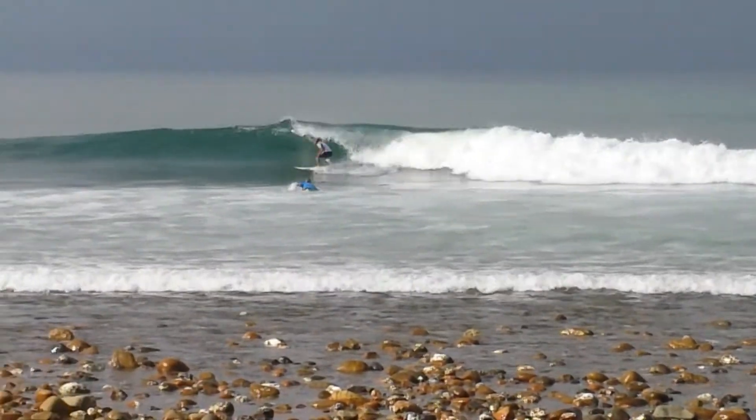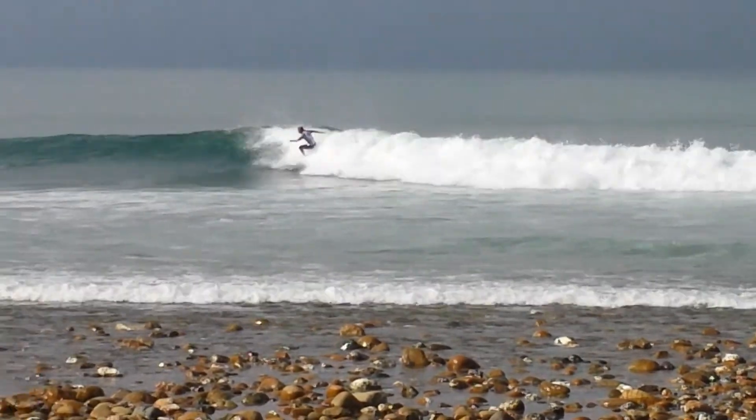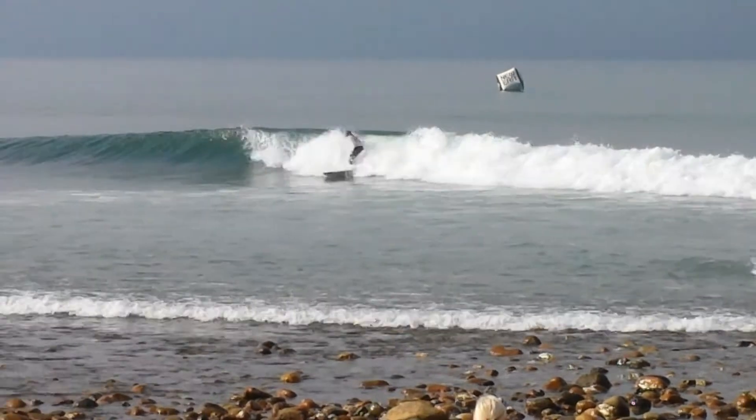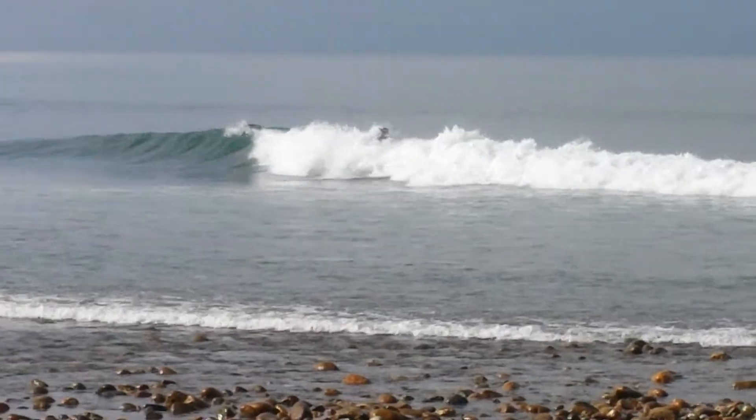Another good wave for the local. Yeah, nice long wall right here. Picks it off the top there, a little slash, and it's gonna melt this thing all the way through.